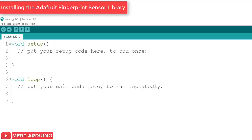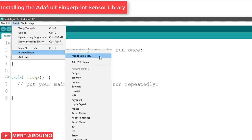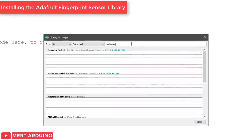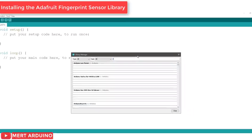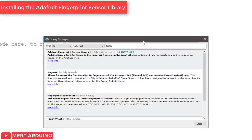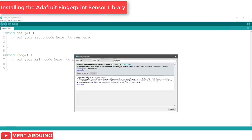Open up the Arduino library manager. Type in "software" until you see the software serial library show up and click install. Next, you'll need to install the Adafruit fingerprint sensor library. Type in "fingerprint" until you see the Adafruit fingerprint library show up and click install.